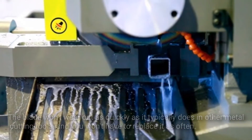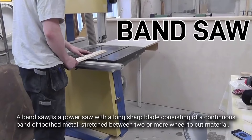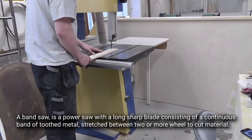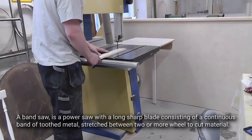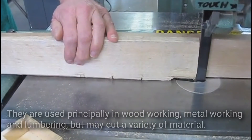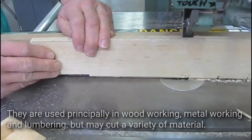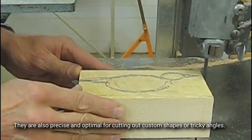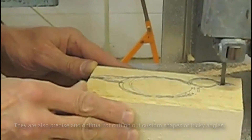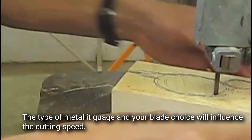Bandsaw. A bandsaw is a power saw with a long, sharp blade consisting of a continuous band of toothed metal stretched between two or more wheels to cut material. They are used principally in woodworking, metalworking, and lumbering, but may cut a variety of materials. They are also precise and optimal for cutting out custom shapes or tricky angles. The type of metal, its gauge, and your blade choice will influence the cutting speed.